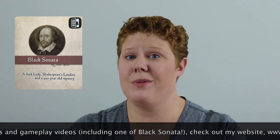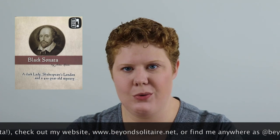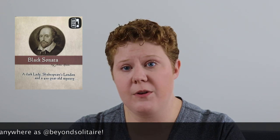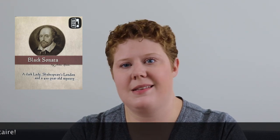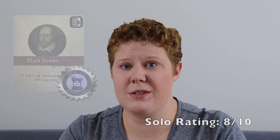I definitely think Black Sonata is a good game. It is absolutely worth playing solo if only to experience the solo hidden movement mechanic, but it's also just a great small box game with a small footprint, a fun puzzle, and it doesn't take up too much of your time. You do have to be a little careful about how many times in a row you play it, or else you risk too much familiarity with the Dark Ladies — but other than that, it's excellent. I absolutely give it an 8 out of 10. It is a solo experience that I'm really glad I've had, and I hope it's one that you are now curious about as well. Happy gaming!